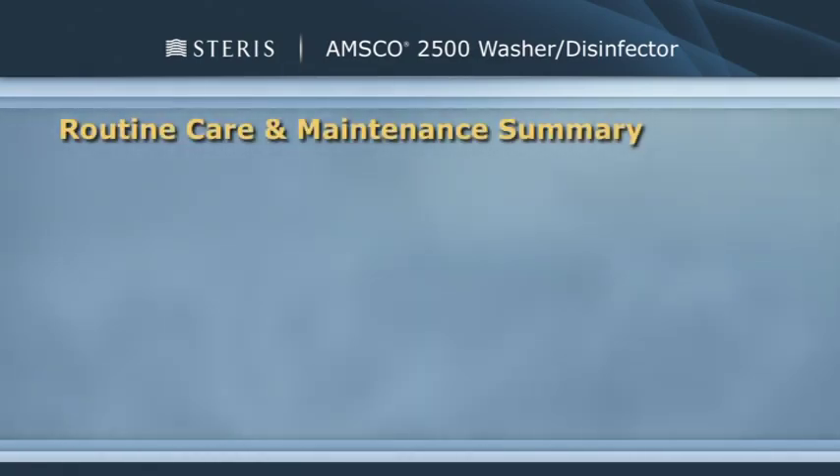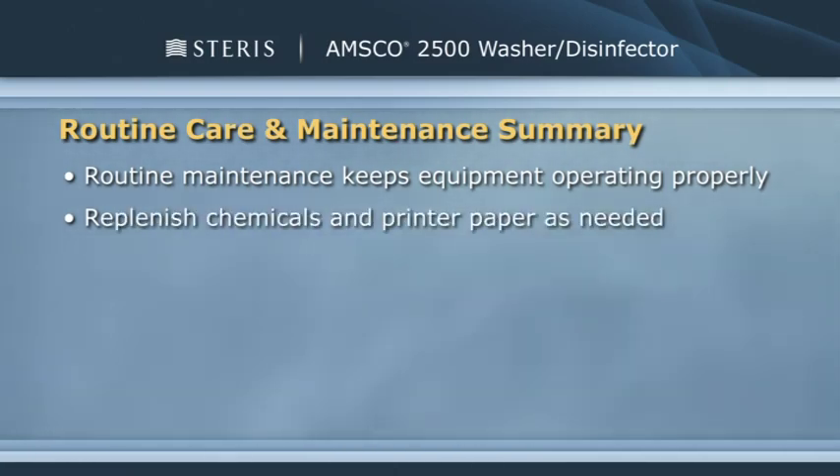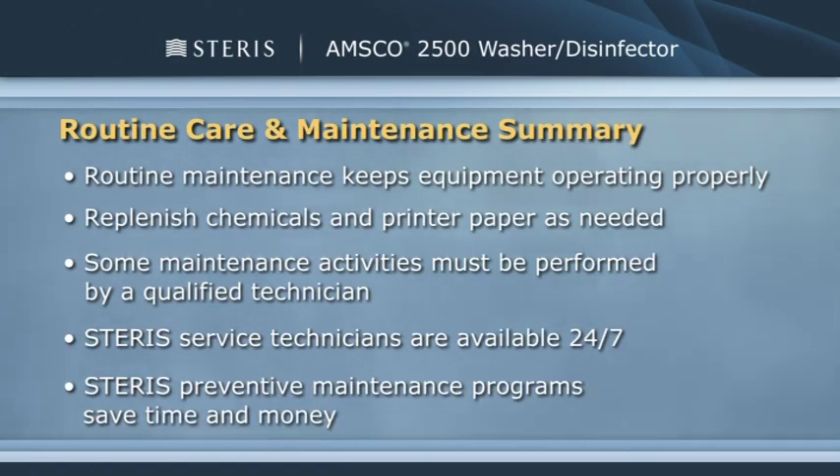Let's review what we've learned in this segment. Performing routine maintenance keeps your AMSCO 2500 washer disinfector operating properly. Replenish chemicals and printer paper as needed. Some maintenance activities must be performed by a qualified technician. Steris service technicians are available 24-7, and Steris offers valuable preventive maintenance programs to help you save time and money.